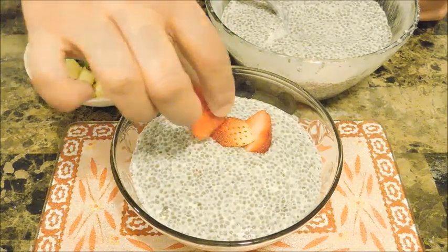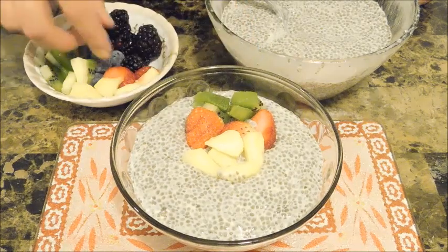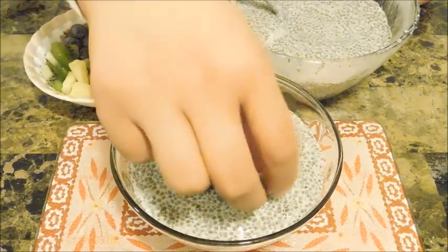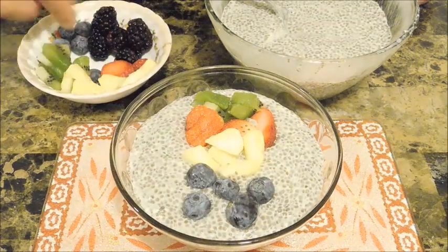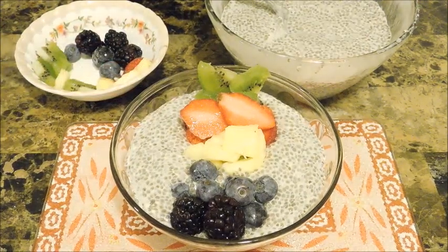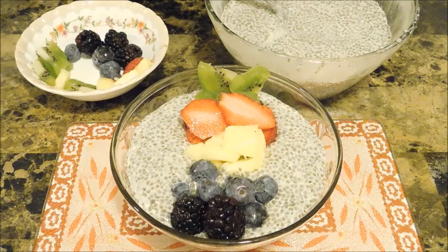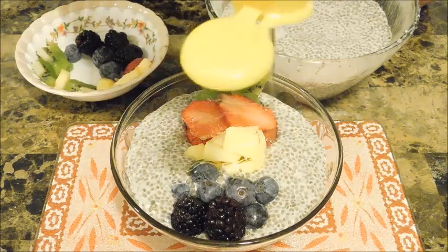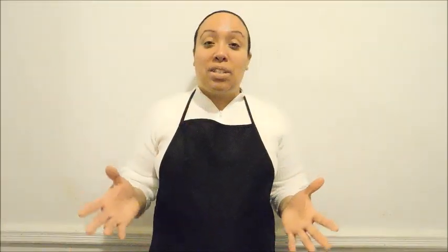I'm just going to start putting in some strawberries that I had chopped up. Simple, easy, but so tasty — you just want to eyeball how much of your berries and fruits you want. You can eat this just like that, or if you want, you can top it off with a little bit of honey or any sweetener of your choice. I'm just going to put a little bit of honey — it's really more for the fruits than anything.